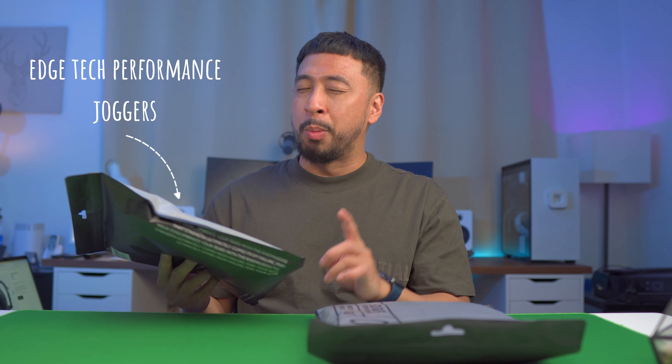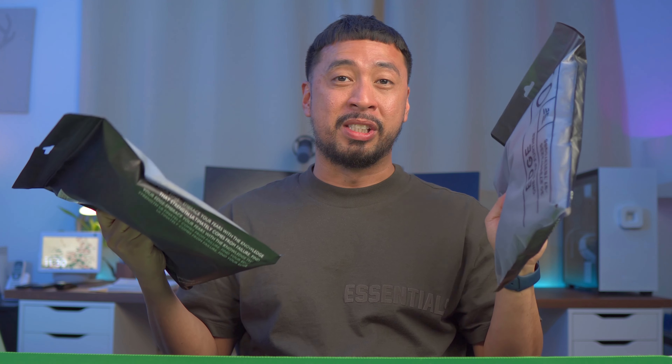This is not the typical tech that I usually unbox. I unbox mostly tech, but these are the Edge Tech Performance Joggers. Keyword: tech. This is still tech. We want to unbox this and just see how it fits, how the fabric is, the technology and all that. Here we go.